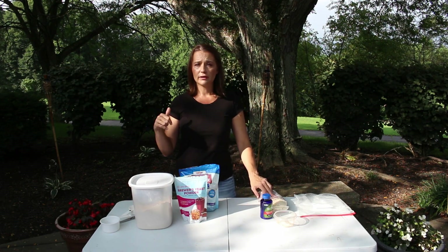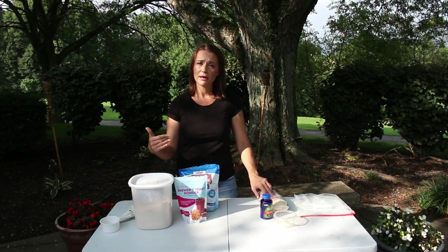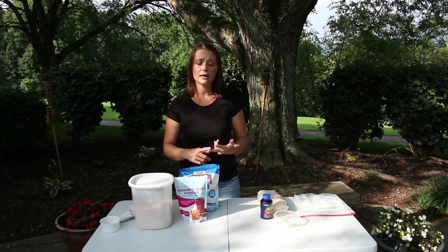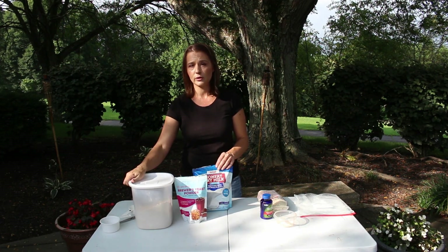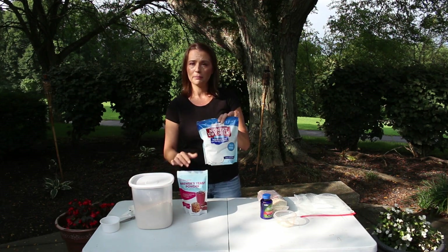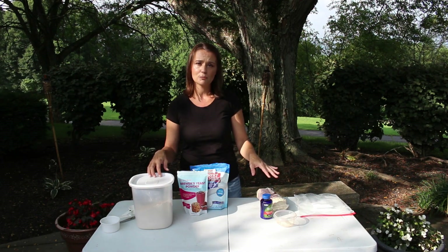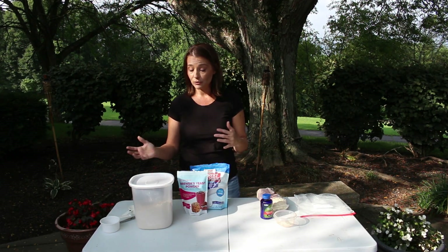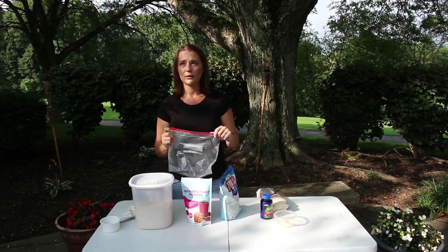I'll list all the measurements in the description, but here's a quick overview. I measure by parts, not specific quantities, so you can use cups, grams, or weight however you'd like. The mix is three parts soy flour, one part brewer's yeast, one part milk powder, and one part vital wheat gluten. For approximately every six cups of the mixture, add one teaspoon of crushed vitamin C powder. If you're storing it, put it in something airtight — I use a food-safe airtight bucket stored in a cool, dark, dry place.